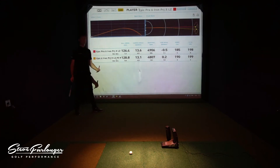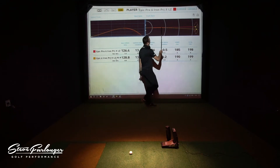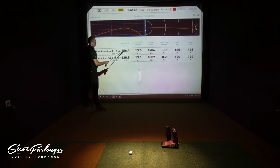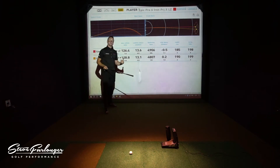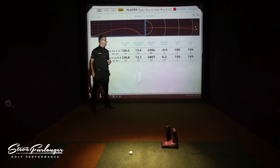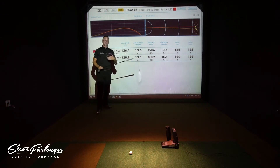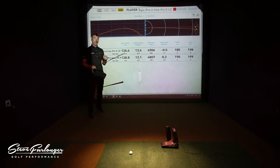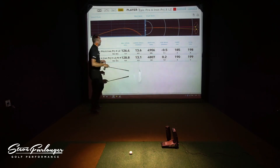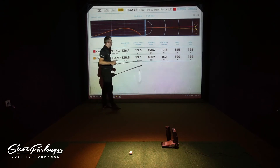Looking at the data — the Pro iron is the red line, the top line, with its dispersion circle there as well. Ball speed is probably a little bit lower; I may not have been connecting quite as well as with the CF-16 iron. Distance is also a little bit lower than my standard. The spin is lower too — I can definitely conclude that the Epic Pro iron is a lower-spinning club, spinning a lot lower than my CF-16 head. However, that could also be the Project X LZ shaft bringing the RPM down on the ball.